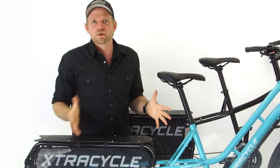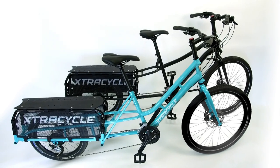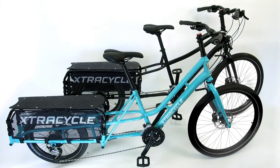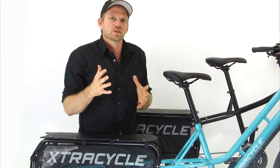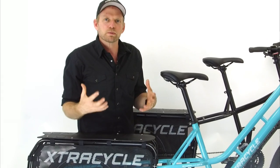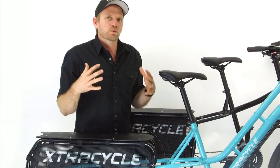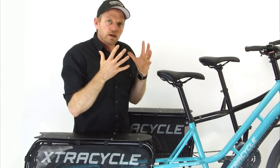The next step in the evolution of the Edgerunner line — I introduced to you the Swoop and the Classic Edgerunner. Now these bikes stand out for a number of reasons, but what I am excited to tell you is how they've evolved. The evolution comes from your feedback and from us observing and learning how people use our bikes, and we found a really cool way to take your feedback and distill it into just a few options.